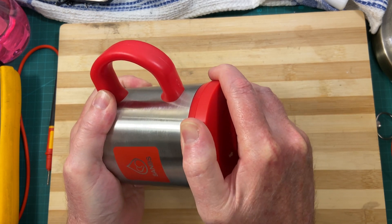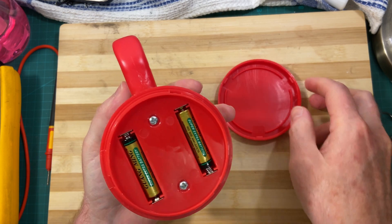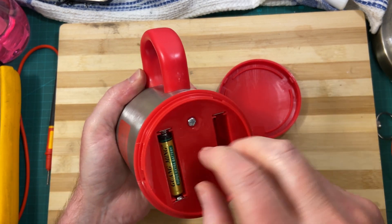And you unscrew that, and there's the batteries — takes two of them.